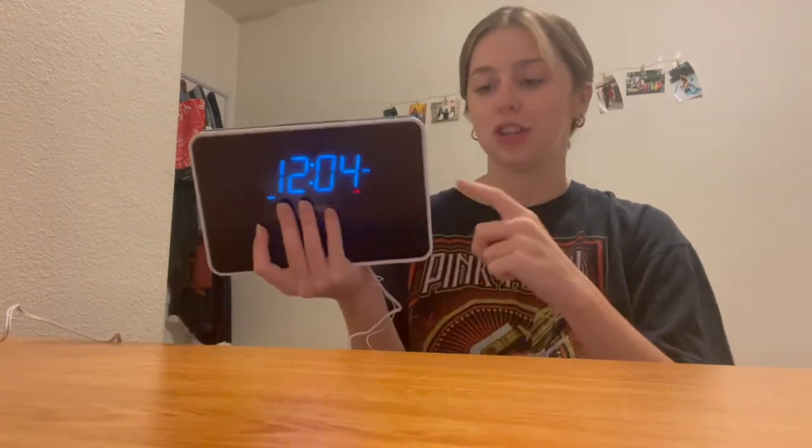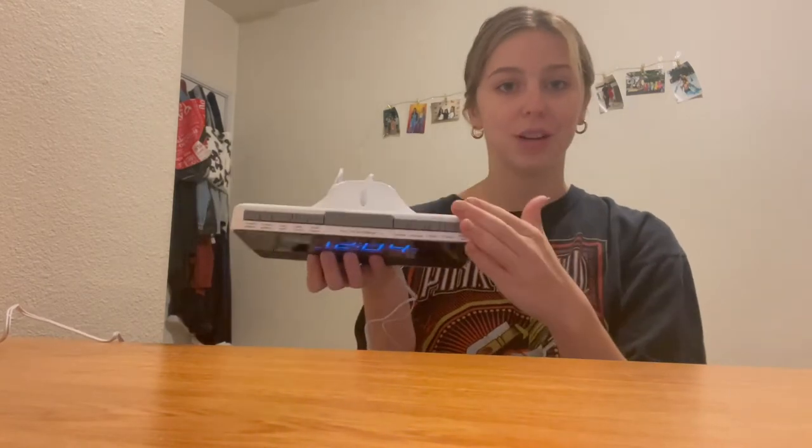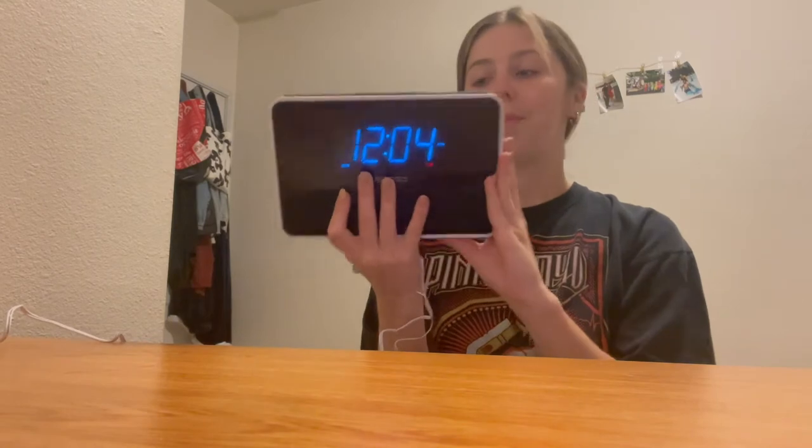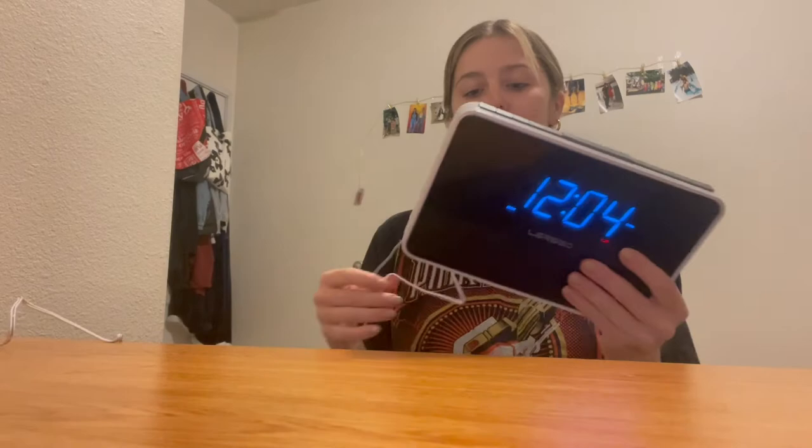It's perfect just to sit next to my nightstand. I charge my phone at night through this, I'll play music through the aux, and I also have so many great settings to be able to start an alarm, snooze, turn it up, turn it down, etc.